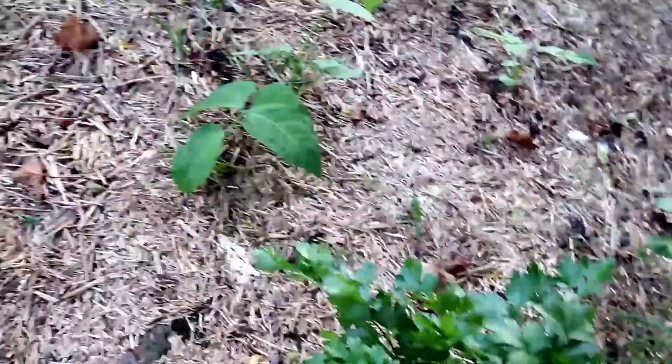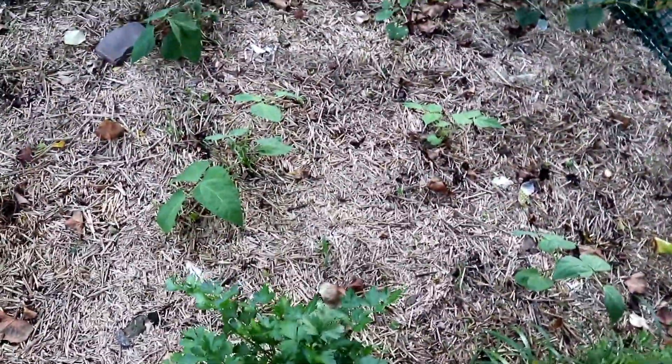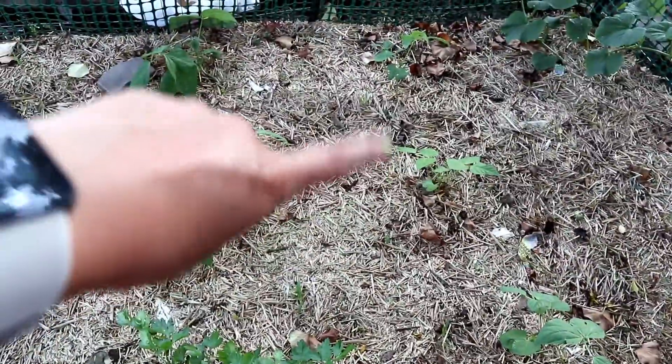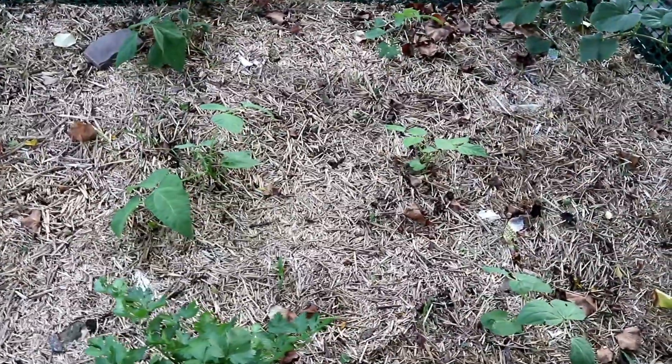And this is our bean patch — there are five beans over here, so we got seven total this year. That's quite a lot; usually we do three. But they're all doing surprisingly well. These smaller ones we put in a few weeks after the other ones — that's why they're much smaller.